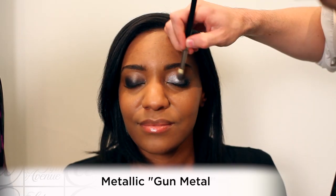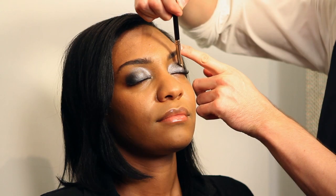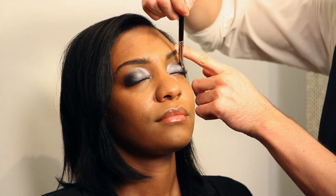We've chosen the gunmetal for Amanda. It's bold, it has a lot of silver in it. And I usually start with the outer eye and work inwards so that the inner eye remains clean.